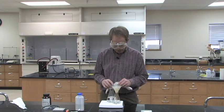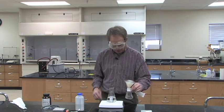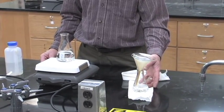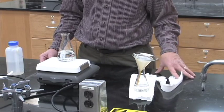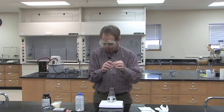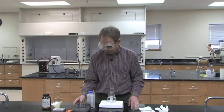Set that flask aside — it should have nothing in it except maybe the pencil shavings, and you're done with it. When you're done filtering through your funnel, set it on your Morig book or your notebook — not directly on the countertop — so that it cools off slowly. As it cools off, your compound will fall out of solution crystallizing. The slower and easier it crystallizes, the much nicer crystals you'll get. Once it's at room temperature, you can stick it in an ice bath to make sure as much of the sample as possible falls out of solution.